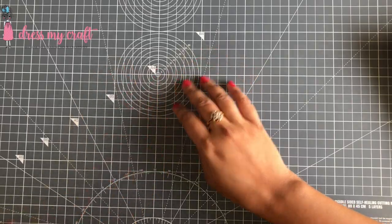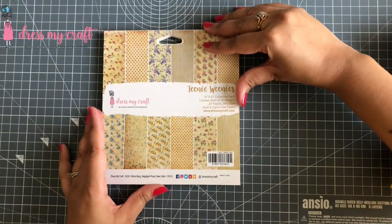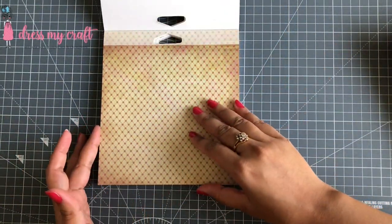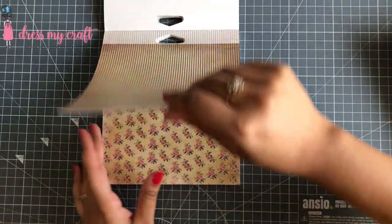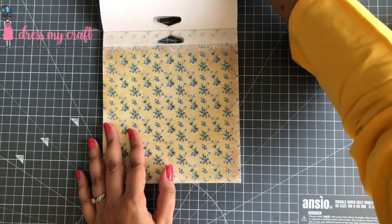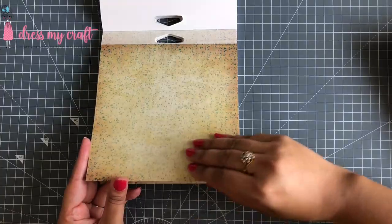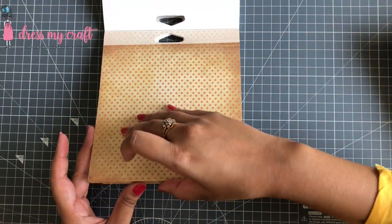For today's card I will be using the Teeny Weenies six by six pattern paper pack from Dress My Craft. I absolutely love this pattern paper for its vintage shades and such beautiful tiny design patterns. It has 12 designs with two sheets of each design and comes in 12 by 12 size as well.